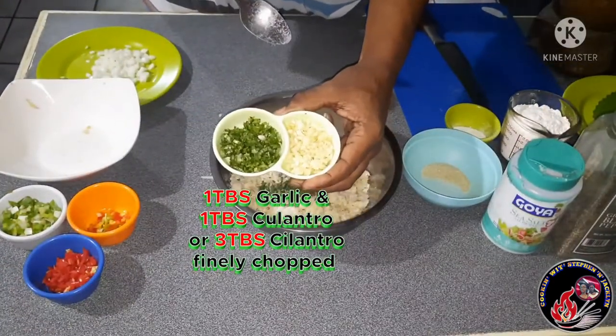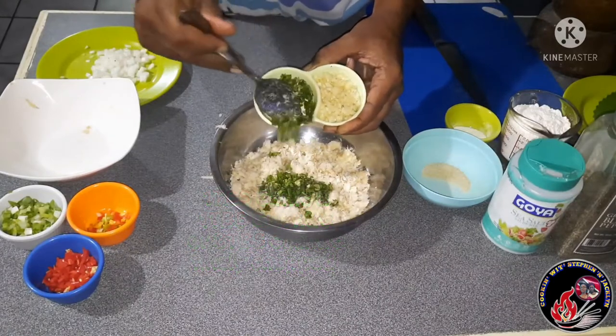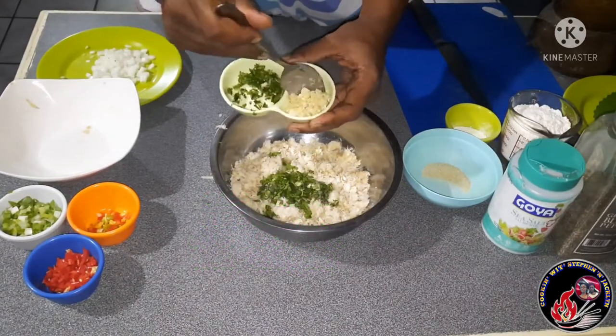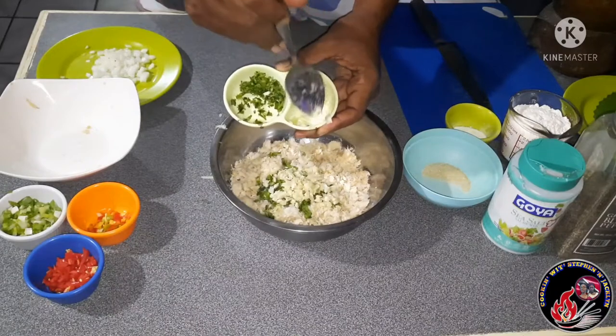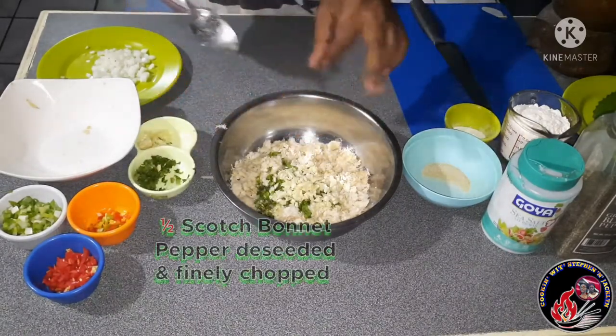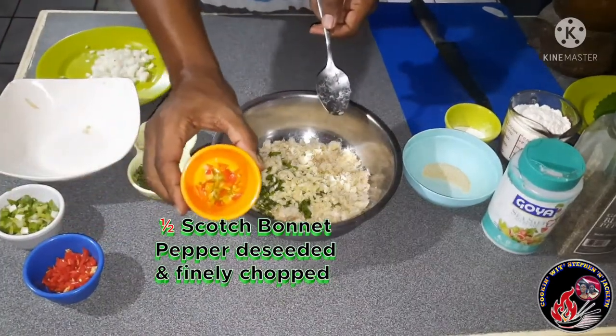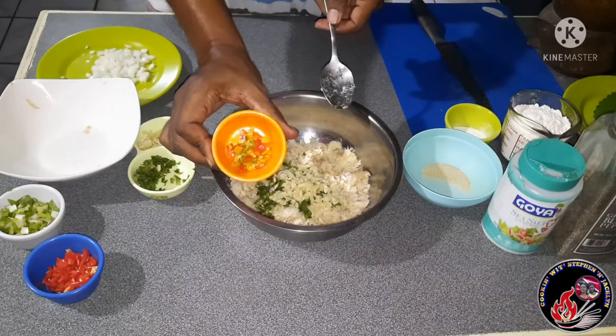Next going into the bowl will be one tablespoon of culantro. If you can't find culantro, you can use two to three tablespoons of cilantro. After adding that, I'm also going in with one tablespoon of finely chopped garlic, and I'm going in with half a scotch bonnet pepper — I have removed the white membrane and the seeds to reduce most of the heat.